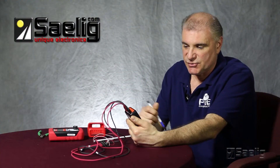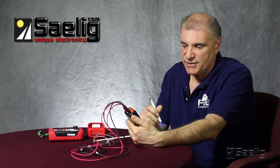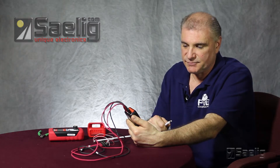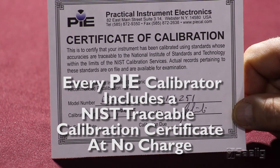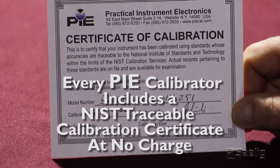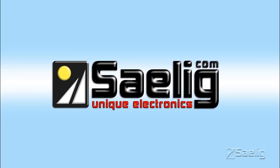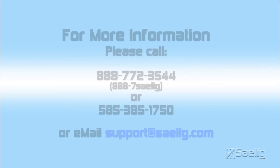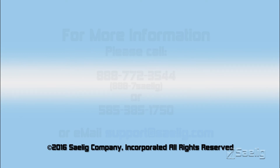So that's how easy it is to troubleshoot bad wire connections from your RTDs using a PI-211 or 311 RTD calibrator.